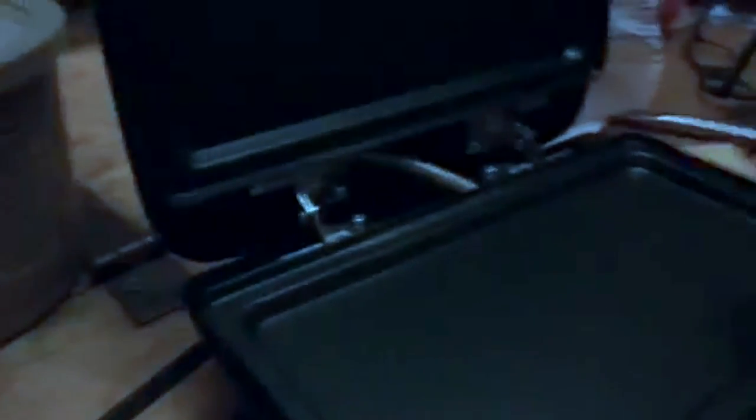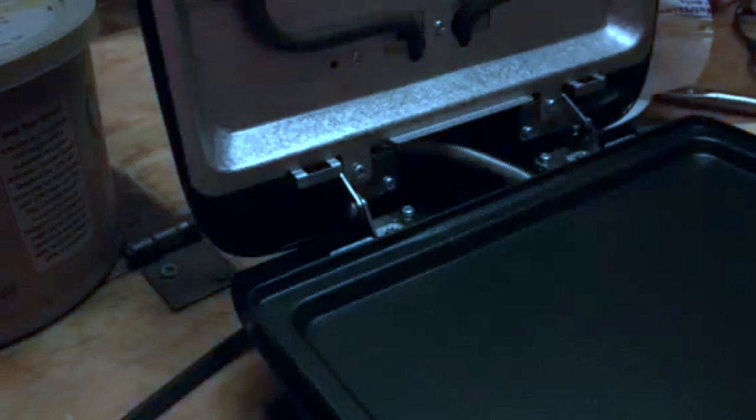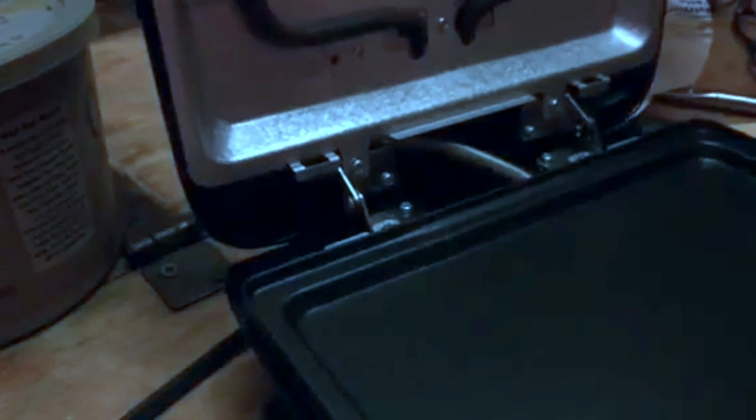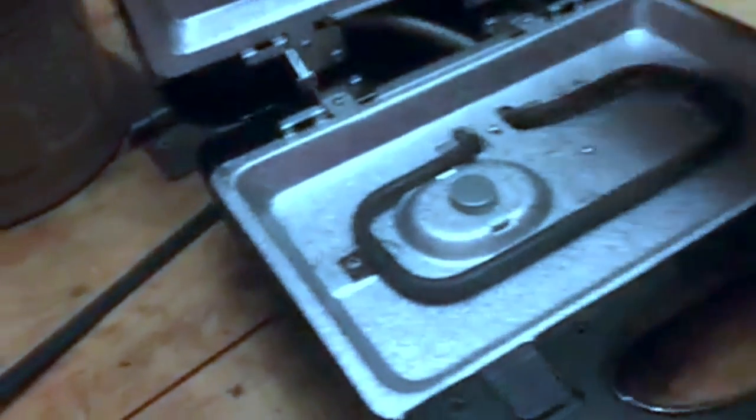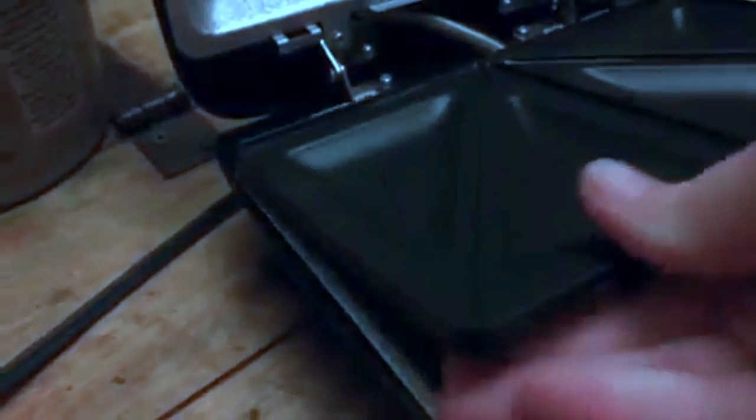It clips here to hold it shut. What I love about this one is that it has these different plates that you can plug into it to do different things. This is just a grill one, which you can actually do meat on. But you can just pop these out — push these buttons right here, slide them and they just pop right out. And then if I want to put in the traditional one with the squares, you just fasten them in and press it down. So it's that easy.